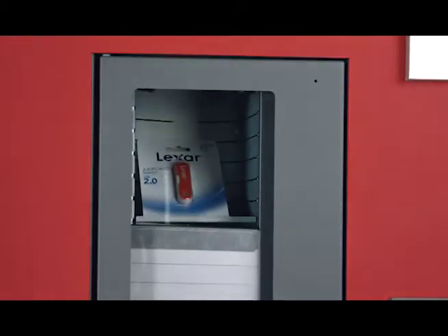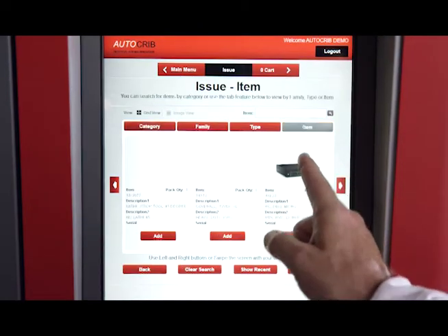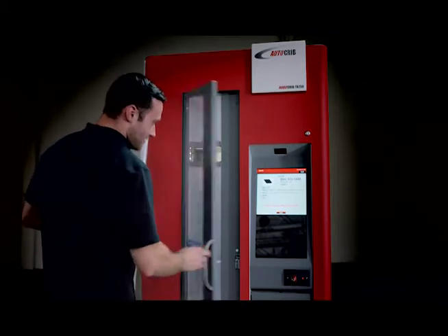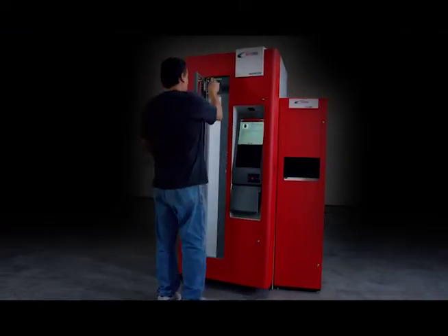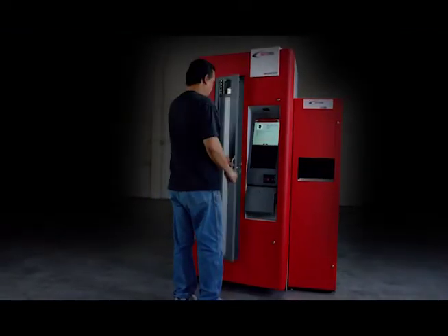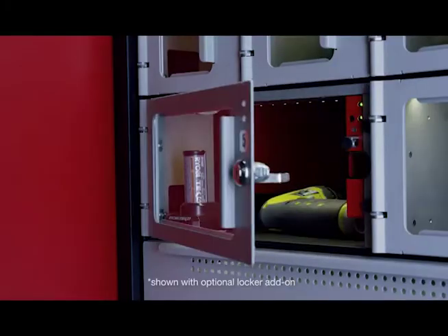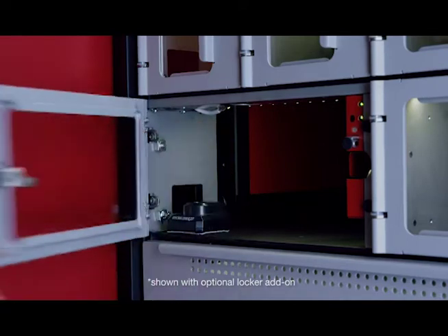The machine allows you to control access to the employee level, item level, dollar value, department budgets, or any combination of the above. Optionally, add a scale mate to dispense small bulk items like electronics or fasteners accurately and ensure you never run out. Add on a locker system for large items, appliances, and tools, and ensure that battery-operated tools have sufficient charge before vending.